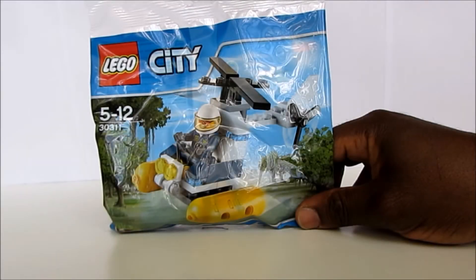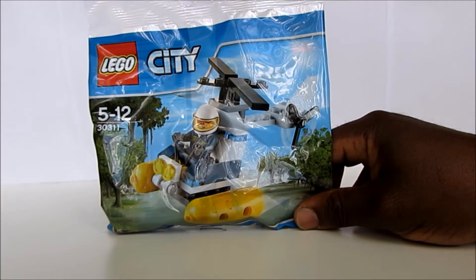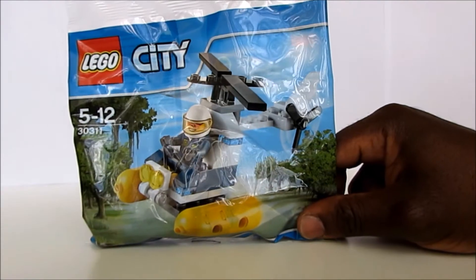Hi guys, welcome to my channel. My son will be showing how to build this swamp police Lego toy. I got this toy free with the Daily Mail newspaper. Okay, I'm just gonna pass over to him.